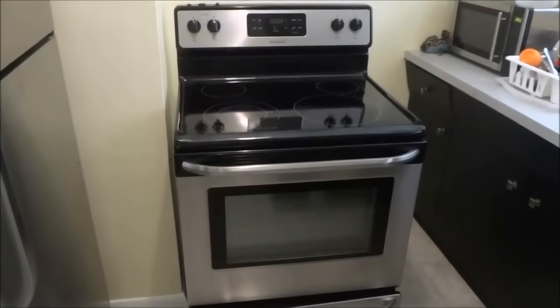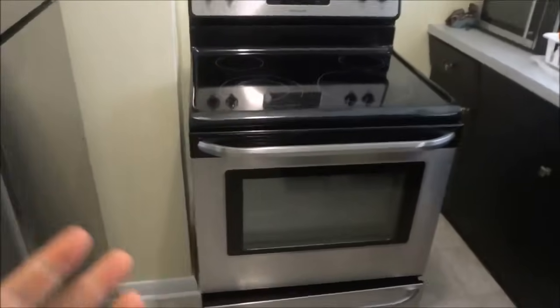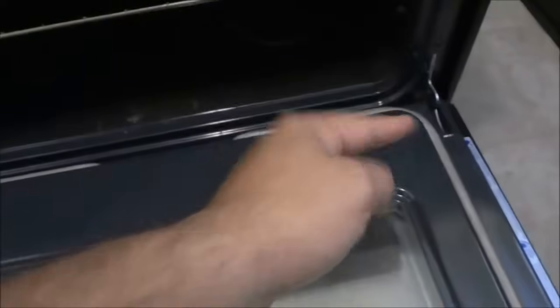Now that I have unplugged the unit and pulled it out a little bit, the next step is to open the oven door all the way. You will notice that there are two hinges, one on either side of the oven door.